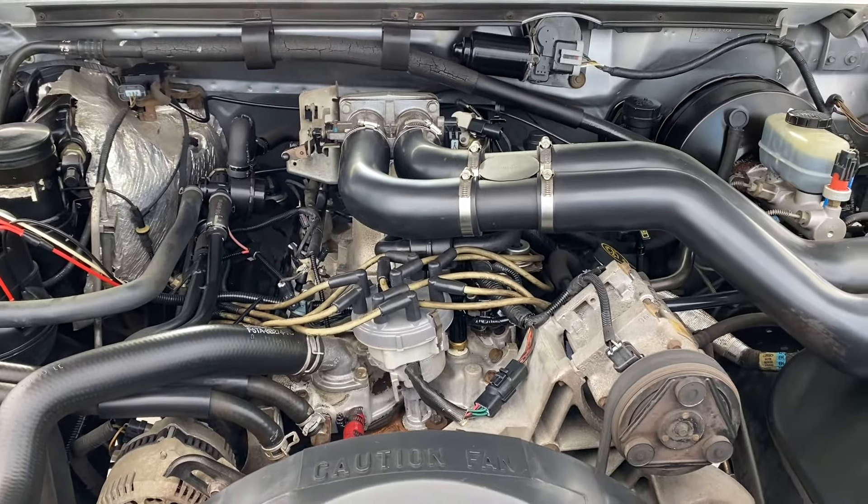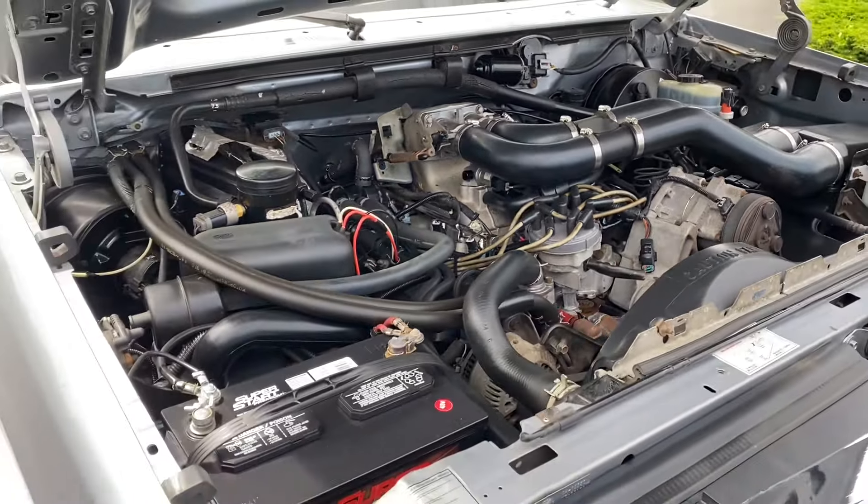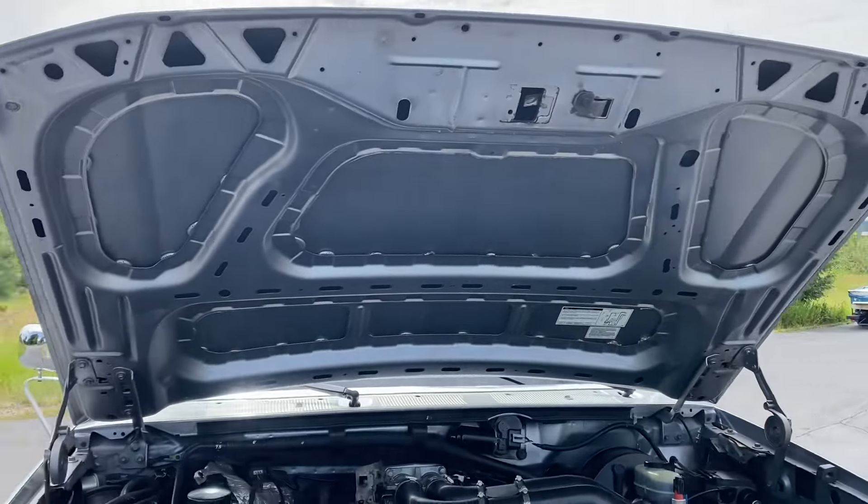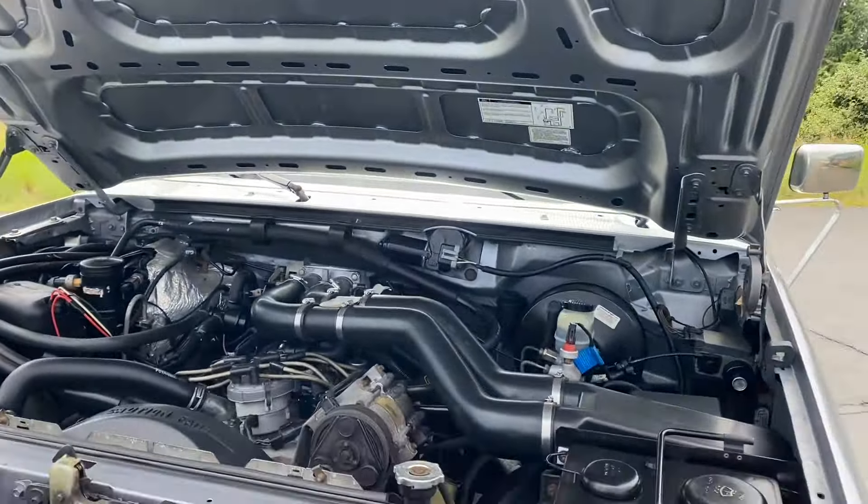There's that big 7.5-liter, 460-cubic-inch V8. Runs nice and smoothly. Very clean under the hood. All factory decals in place.